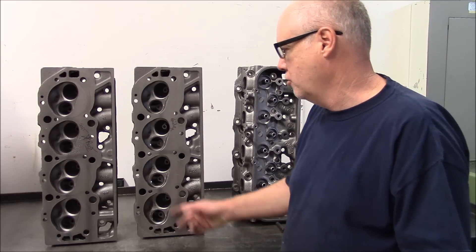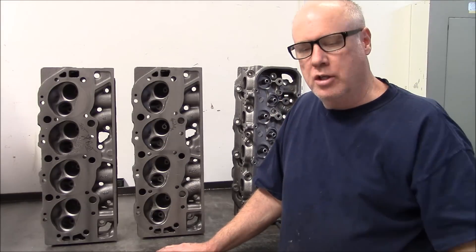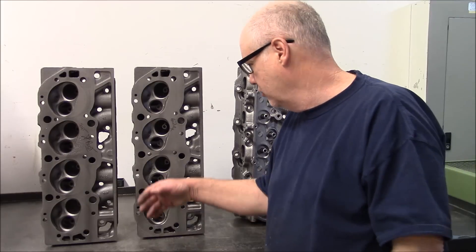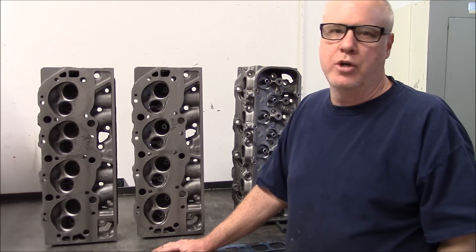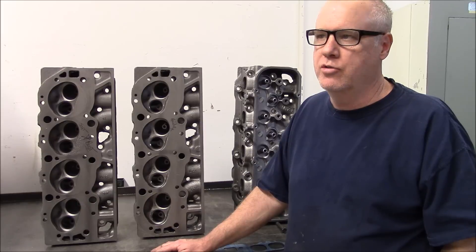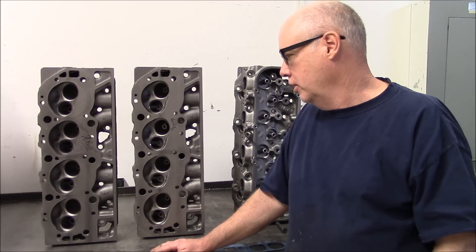For our build, we're going to use a 781 head. None of these heads are virgin — they've all had work done to them and they're pretty screwed up. That's one of the reasons we wanted to show them to you, so you know what not to look for. But we'll also tell you what to look for.